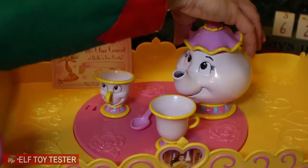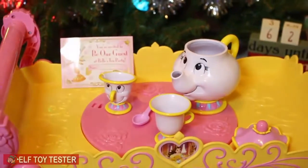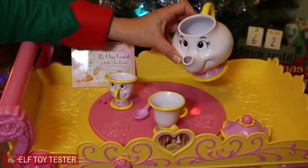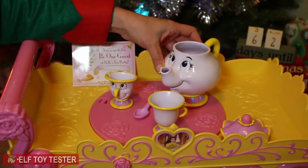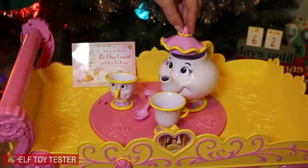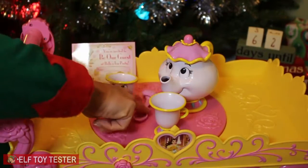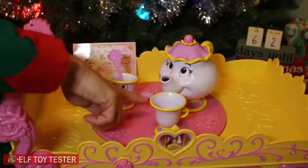Mrs. Potts, did your lid come off? It does! Here's Mrs. Potts, and here's little Chip. If you're really careful, you could fill her up with water and then it would almost be like a real tea party. Don't forget your sugar, right Chip?